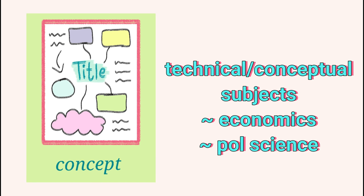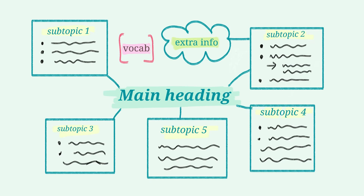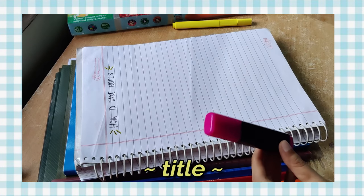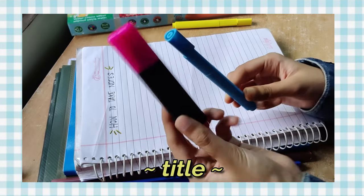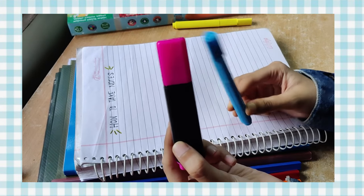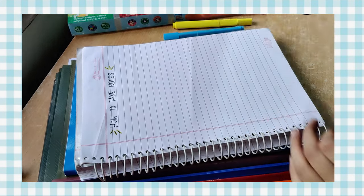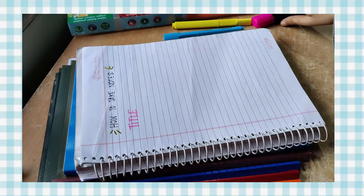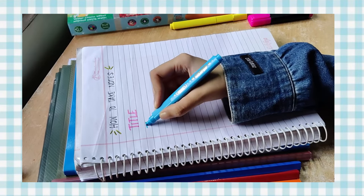Whereas for technical or conceptual subjects like economics or political science, the concept map or mind map format works way better. Here you write the main heading somewhere in the center and then branch out different subheadings and key points from it. Neither of them require too much effort. For writing the title, you just need to use a sketch pen or a highlighter and simply write it down in capital letters — nothing fancy, no calligraphy required, unless you want it of course. Just write it down in big bold letters like you would with your pen and that's it.